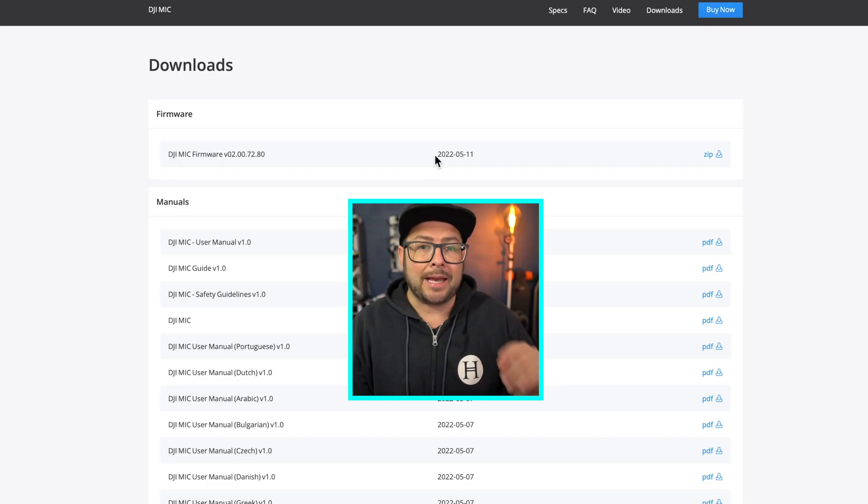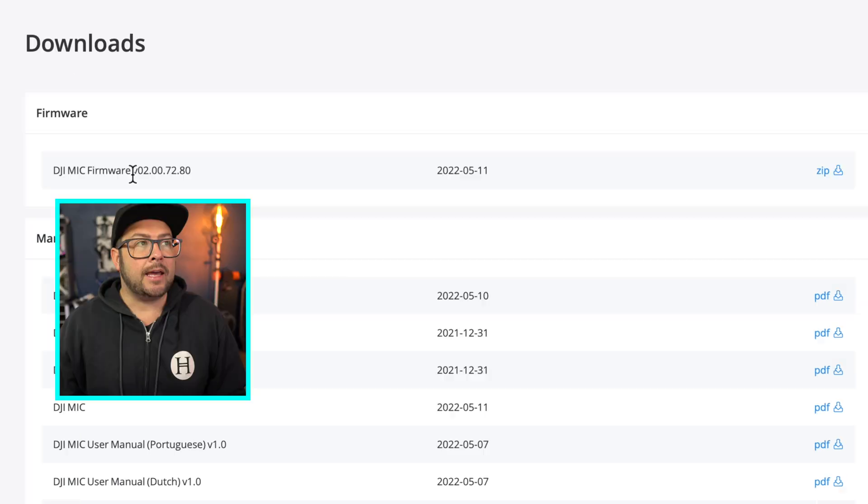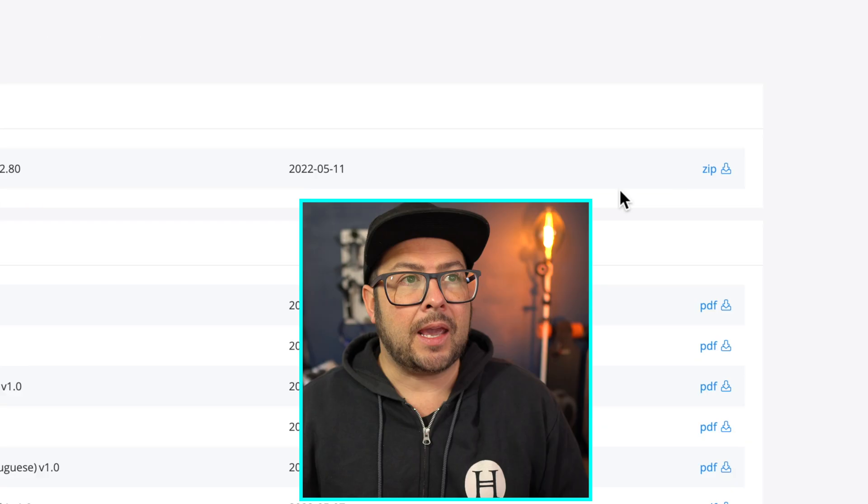Step one: go to the DJI mic downloads page on the website. The latest firmware will be at the top and it shows you the firmware version number and the date so you know you have the latest one. Then just click the zip button and it'll download — the zip file works on Mac or Windows.